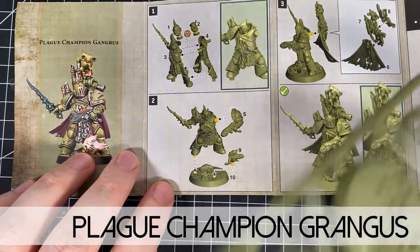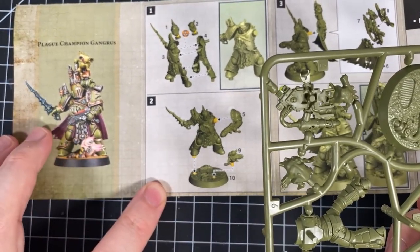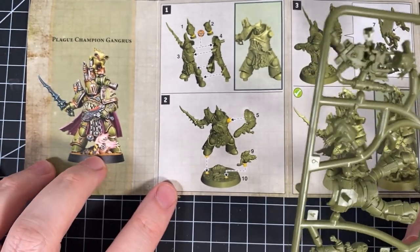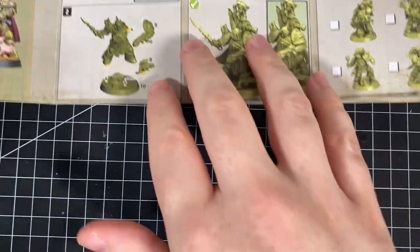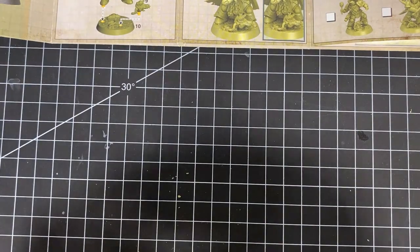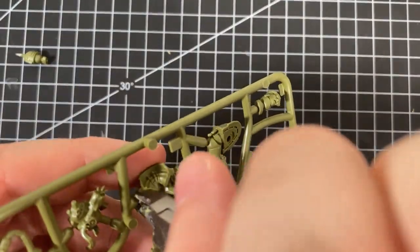Let's get on to the final one. This final model is Plague Champion Gangres. He has a plasma pistol and a plague sword, and nurglings that are completely wrecked — not pretty at all. This one has a really good cape too, which I like. We'll be using the main head — part one. Let's cut that one out. The body again is pretty obvious, and I'm going to say we're going to have the same problem with the head fitting that we've had with all the other ones.